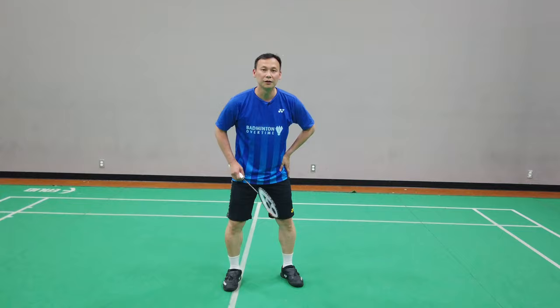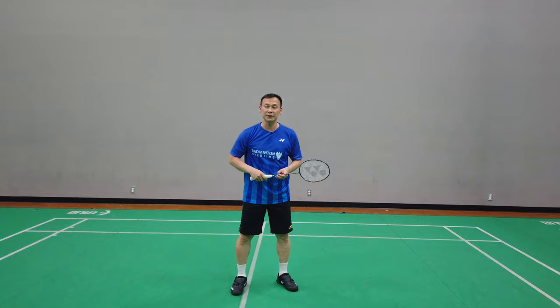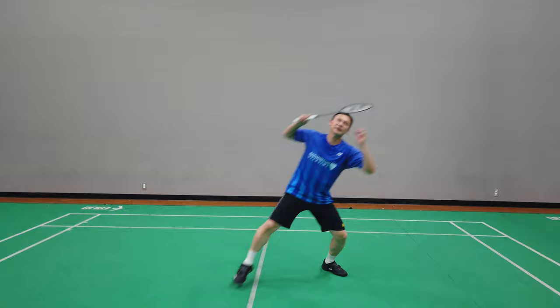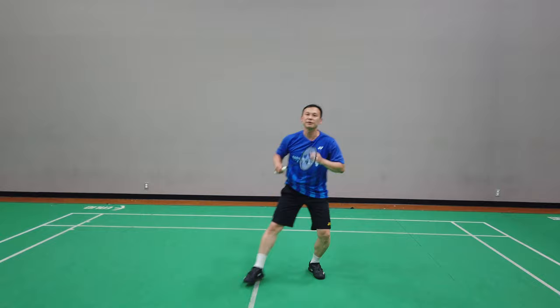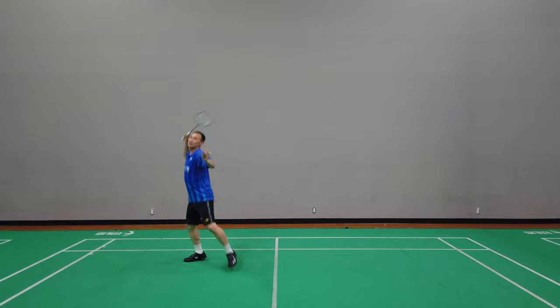The left side of the jump smash requires the whole body — your legs, body rotation, your core, chest, and your wrist. We're going to go over three different types of jump smash: the first one is the scissor kick jump smash, the second is the one-leg jump smash, and the third is the bootleg jump smash.